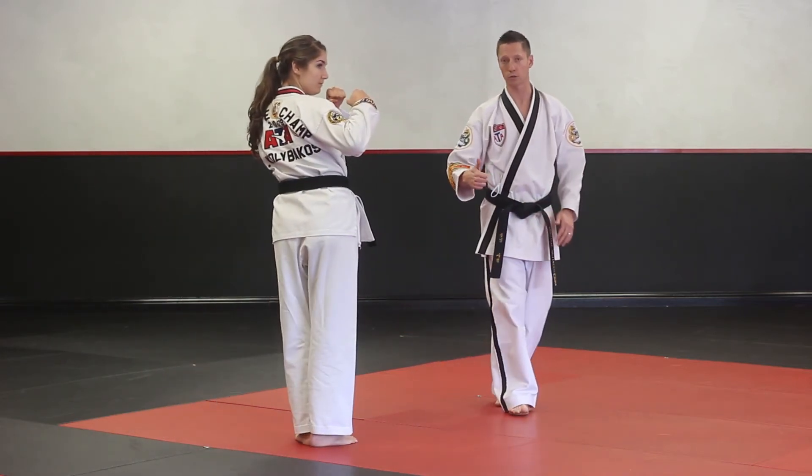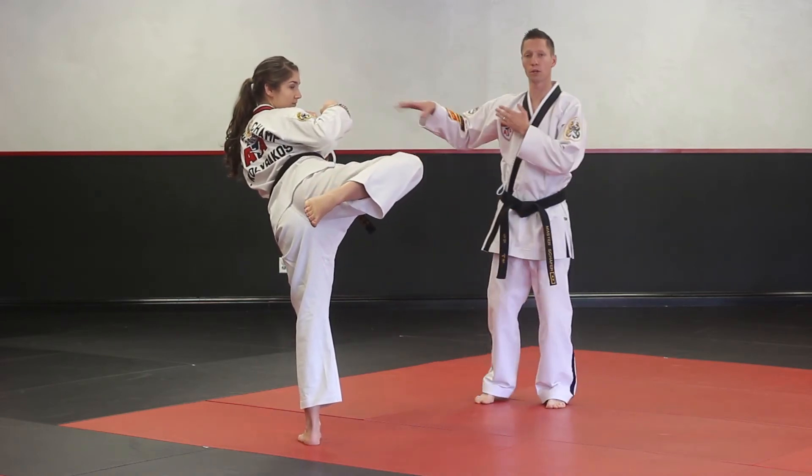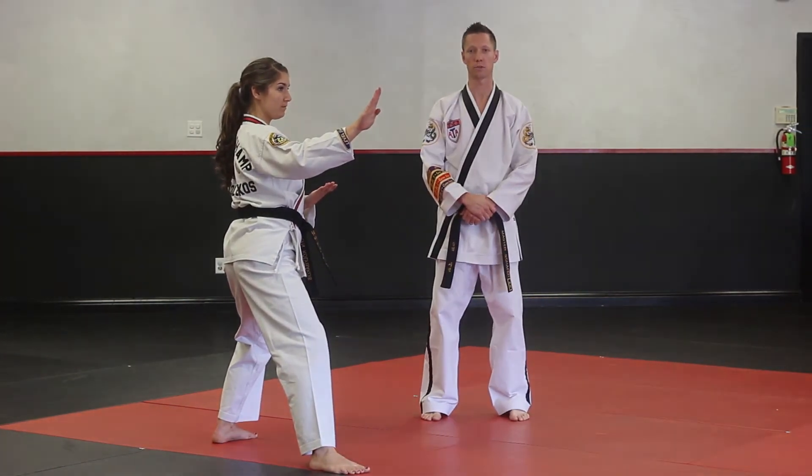When you come down, we're going to step in, number three hook kick. Keep the knee back, pointed at the target. Arms are going to reach back, double knife hand block into your back stance. And that's the end of segment number seven.